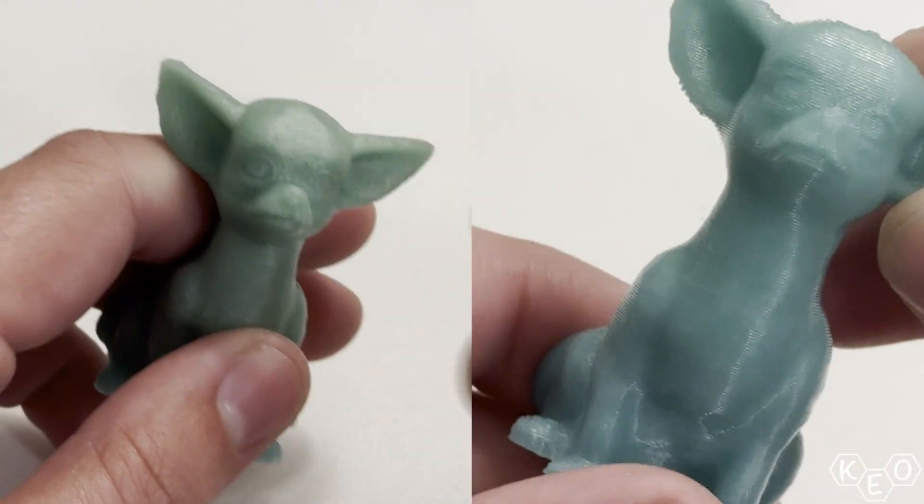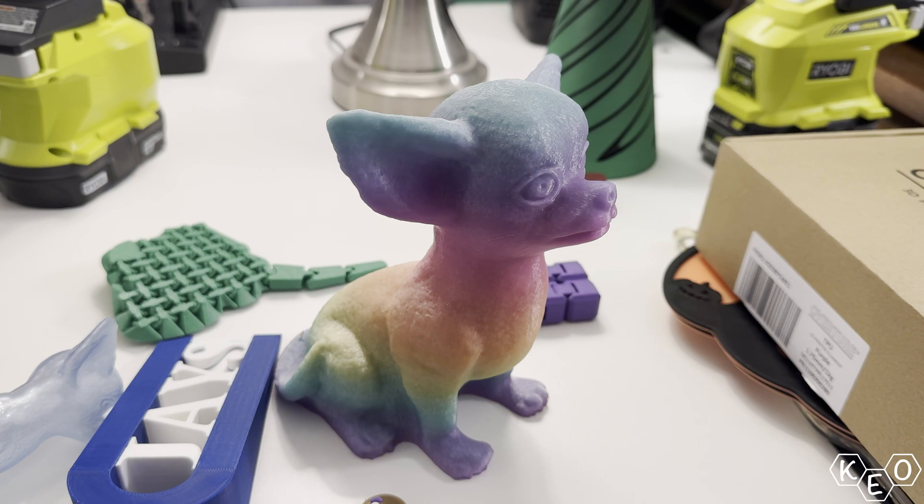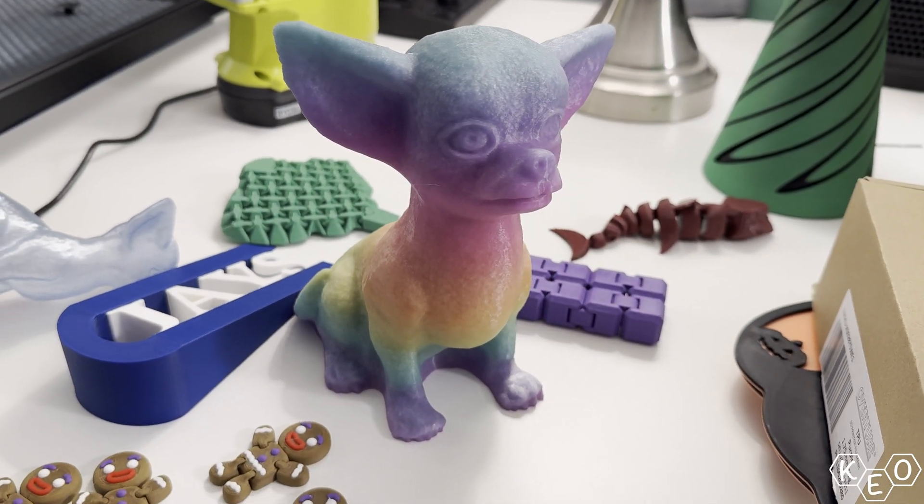So why not just do super chunky layers all the time? You can print so fast! Yes, speed is a consideration, but it's not the only consideration. If we look at the quality of the surface finish between these two models, you can tell there's clearly a winner in terms of which is more aesthetically pleasing. The finer layer height produces a surface finish that's much smoother and far nicer to look at than the coarse layer setting, because the layers are physically so much smaller that the ridges don't appear nearly as evident.